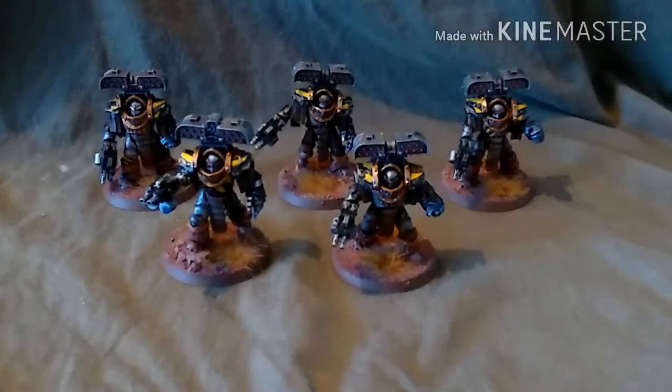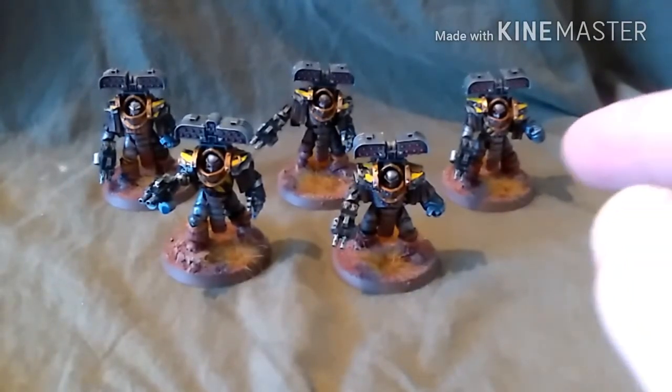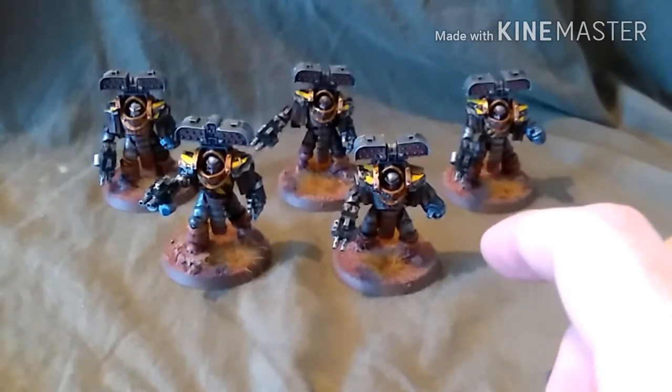Hi guys, it's James from Devils Paint Brush, and they are done. The Tyrant Siege Terminators from my Iron Warriors Army are done.